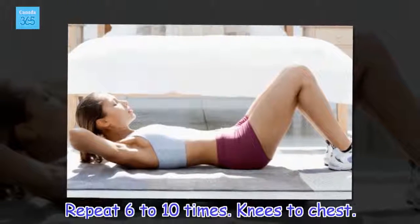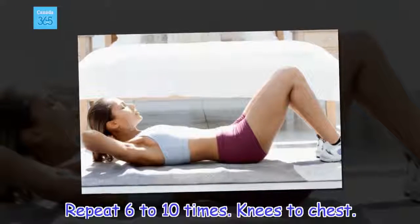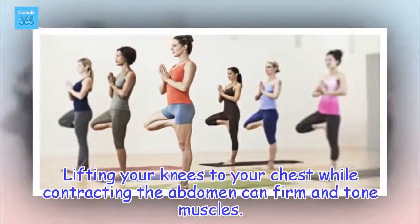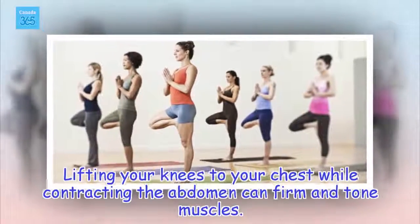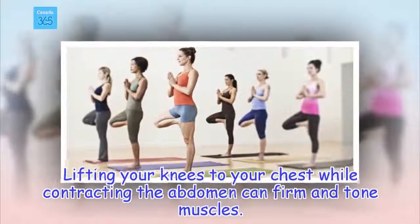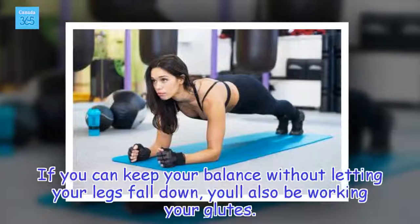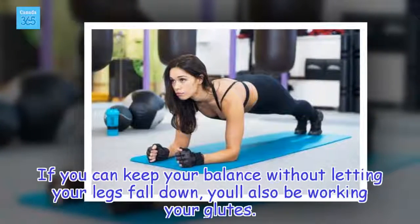Knees to chest. Lifting your knees to your chest while contracting the abdomen can firmly tone muscles. If you can keep your balance without letting your legs fall down, you'll also be working your glutes.